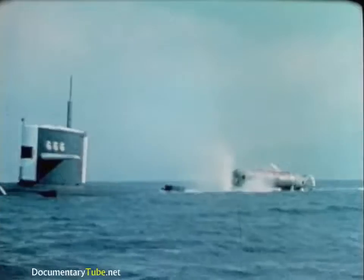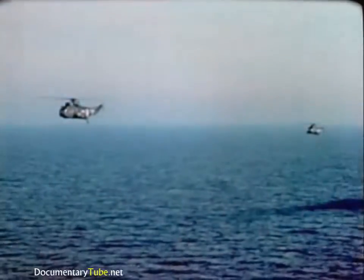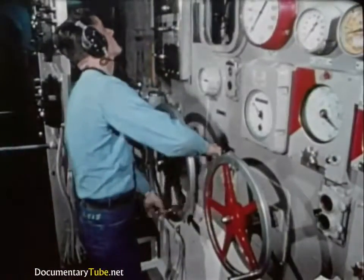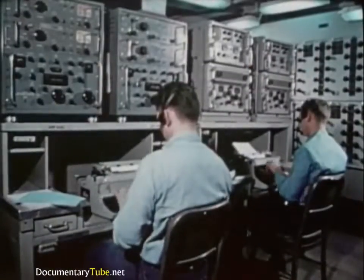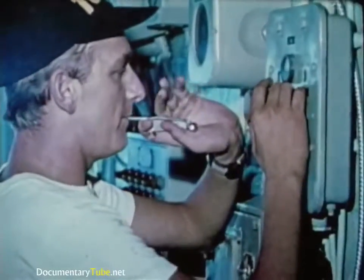Or they may move at 15 knots submerged. When the DSRV arrives at the scene and the search force narrows the location of the distressed submarine to an area six miles in diameter or less, the rescue operation shifts to the localization phase.